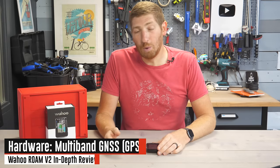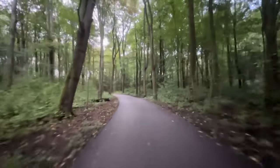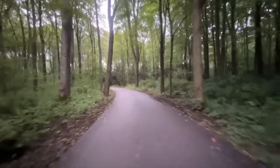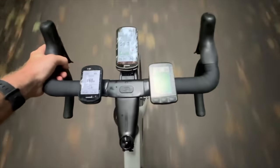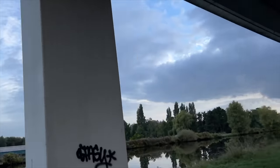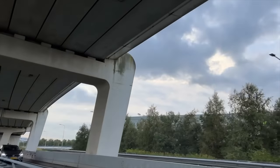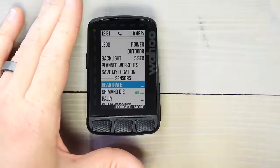The biggest new hardware feature is the multiband or dual frequency GPS — technically GNSS. At a very high level, there are more satellites you can connect to across different frequencies, so it ideally works better in harder GPS environments like cities with buildings, and mountains or mountain biking. There's no GPS configuration option; it's always on by default. I'll dive into whether that makes a difference later in the video.